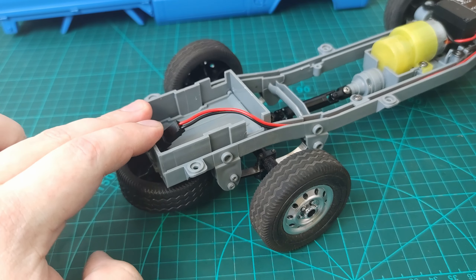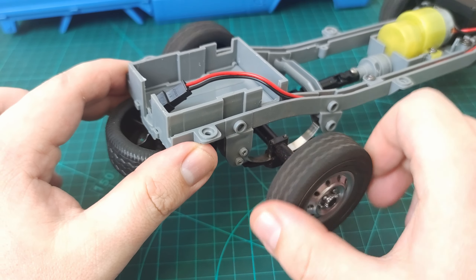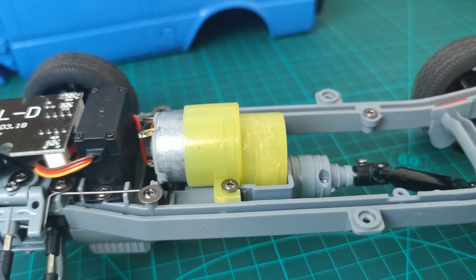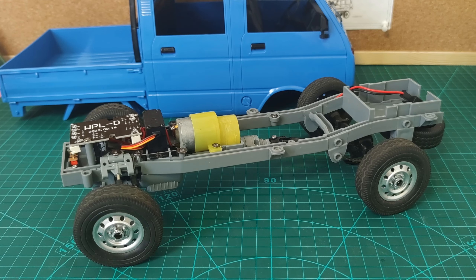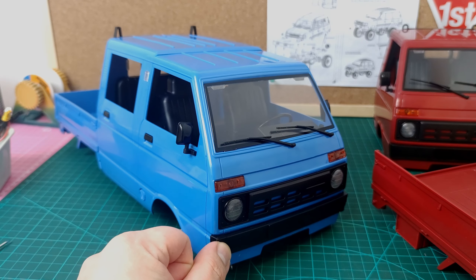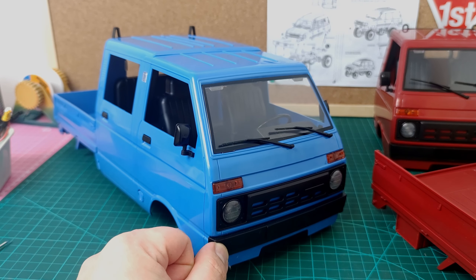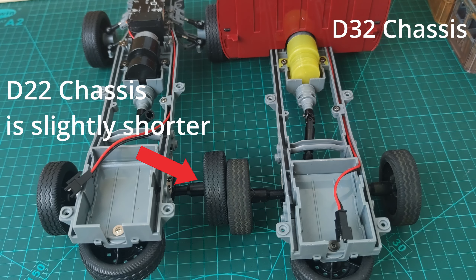Let's take the body off and have a look. Here's the integrated RX and ESC. You've got independent front suspension with a torsion bar, and it's got some really good flex in there. You've also got bearings all around, which is great to see on a car at this price point. At the back you've got a solid axle on leaf springs. The motor is a 260 which I think is perfectly fine for this application.